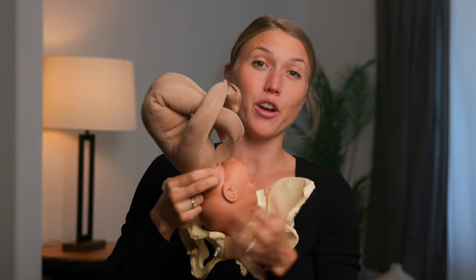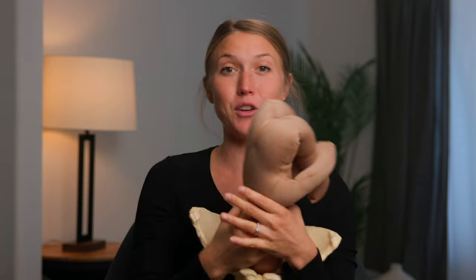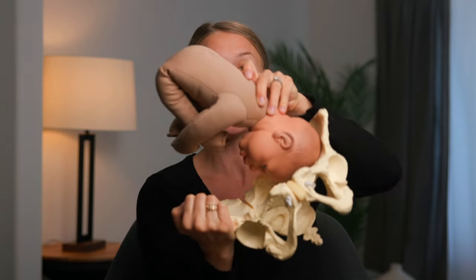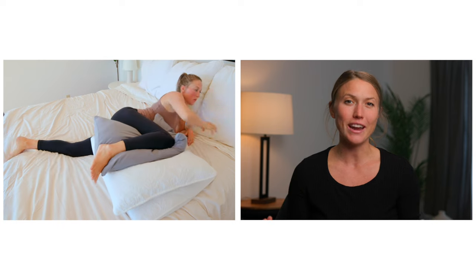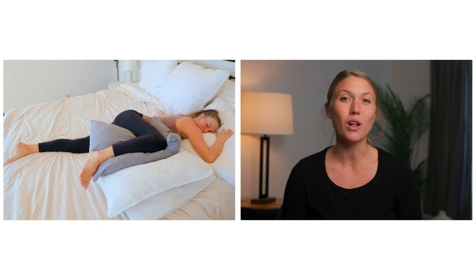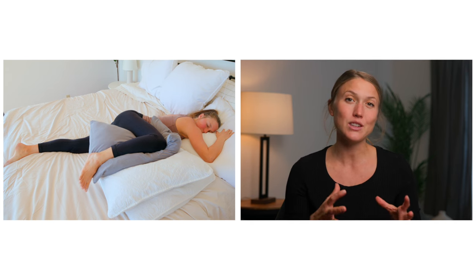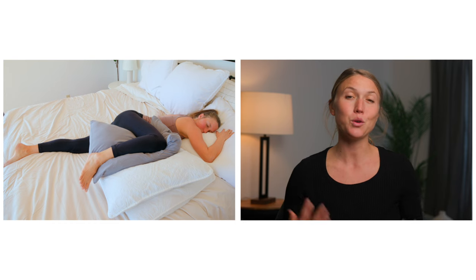So if your baby's back is more on your right side, you're going to start by coming onto your left side and vice versa. If your baby's back is more on your left side, then you're going to come on your right side. And if you don't know what side your baby is on, don't stress about it — just start on your left side. For this video, I'm going to start on my left side. Then you're going to bring the top leg as high up towards your chest as possible while keeping your bottom leg nice and straight, and then drape your top leg over a stack of pillows in front of your body. You'll probably need a couple under your leg for support and then a couple for your head and chest.